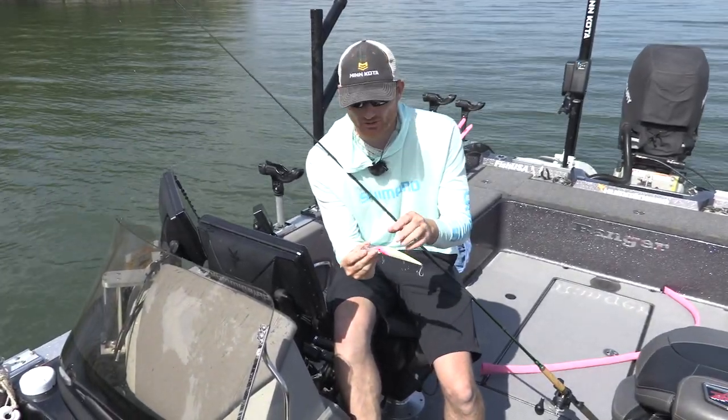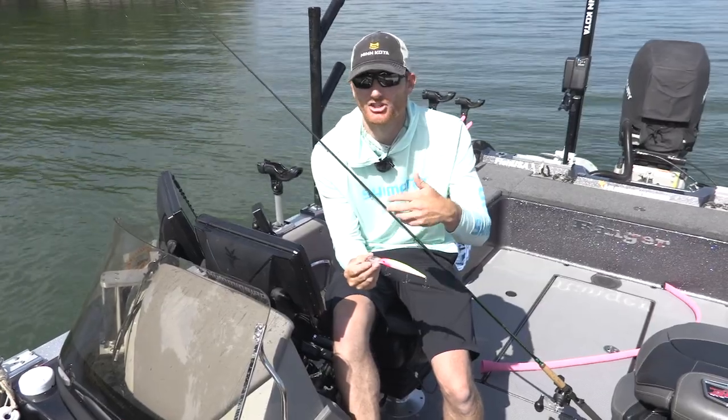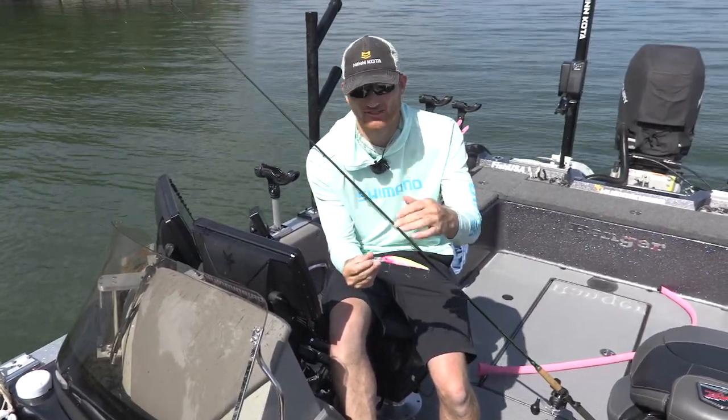With crankbait fishing, it's nice to have something you can quickly detach — whether it's tangles, changing lures out, or just taking them off for the day and not having to cut and retie.